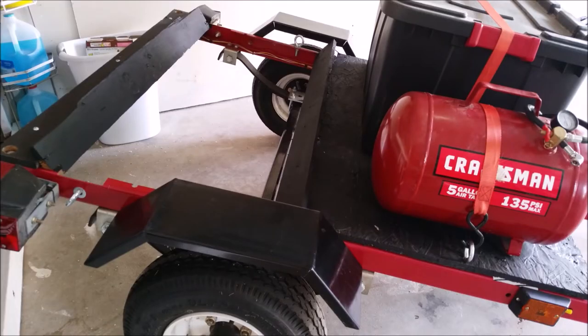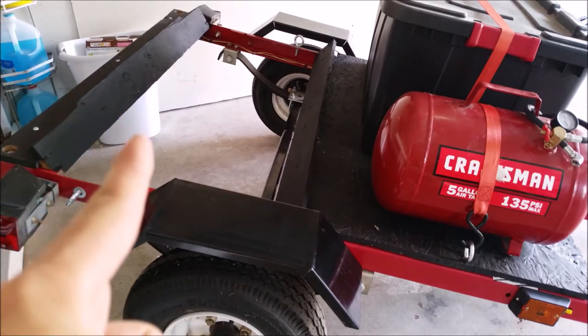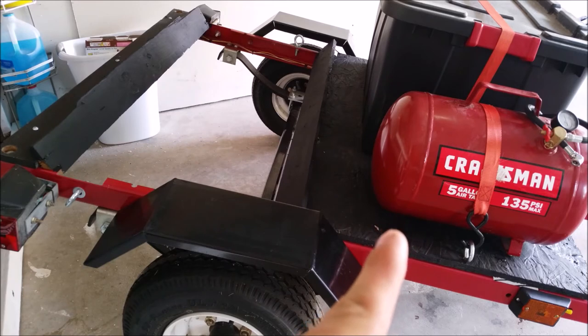Once the trailer is assembled, to get full use of the trailer you're going to have to divide the work surface into two — the back half devoted solely to tires and the front half to extra gear.